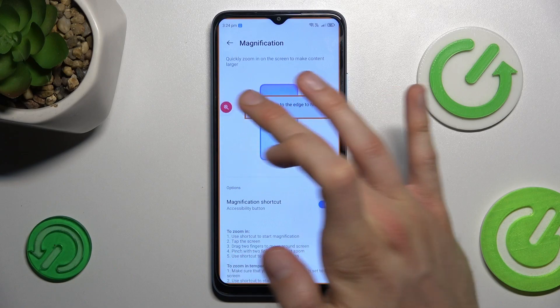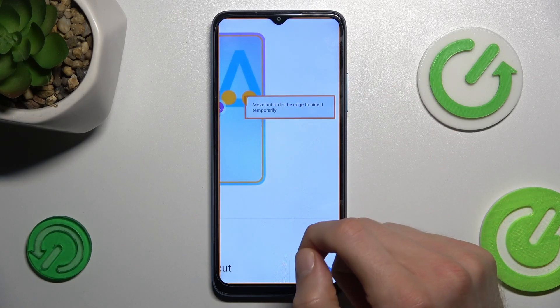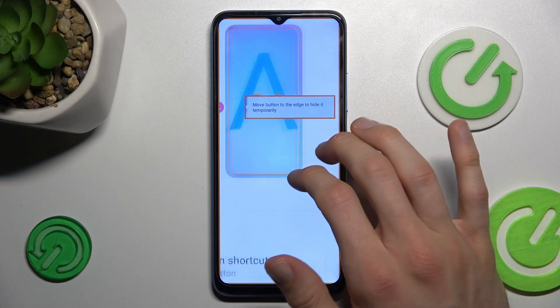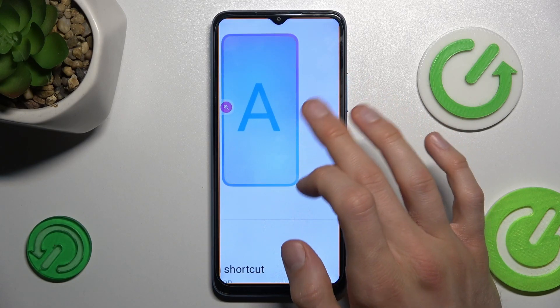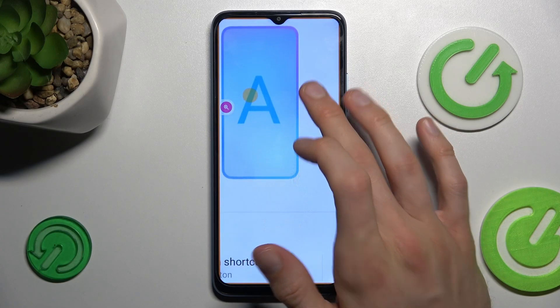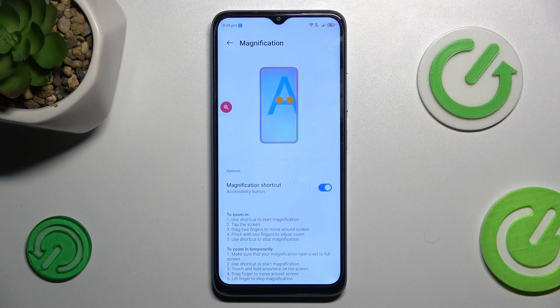To turn it on, we press on that shortcut and tap again on our screen. To change the position of our zoom, we must use two fingers and swipe on the screen, but when we use one finger, we can move it only up and down. When we want to turn off our magnification, we press again on our shortcut.